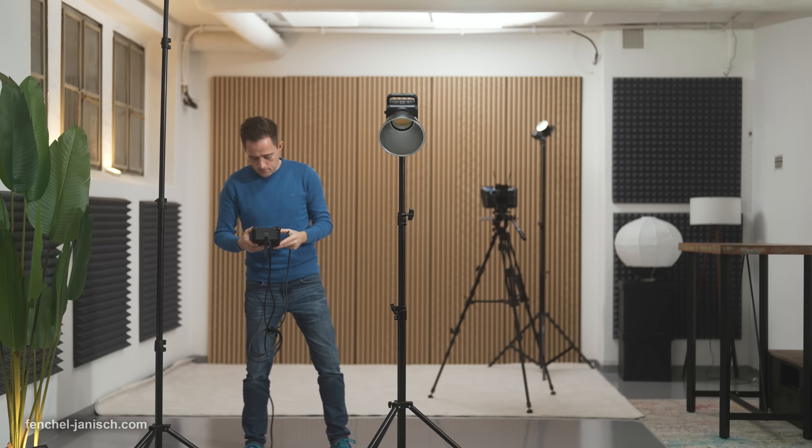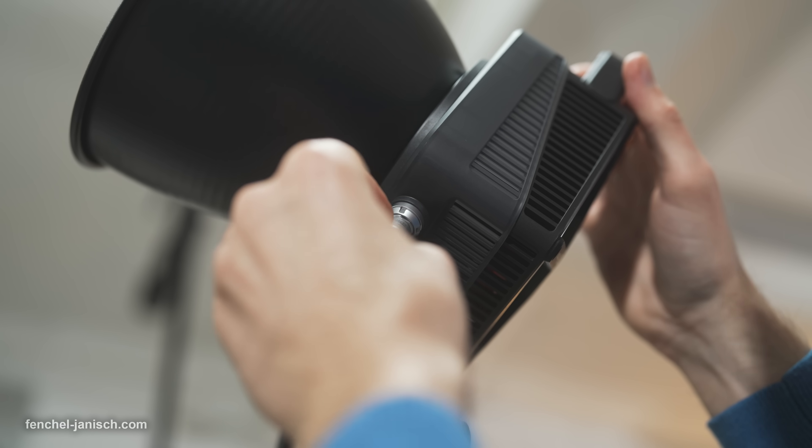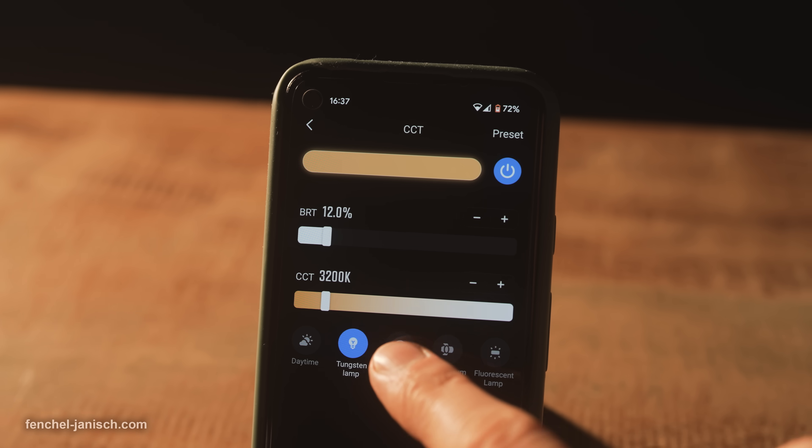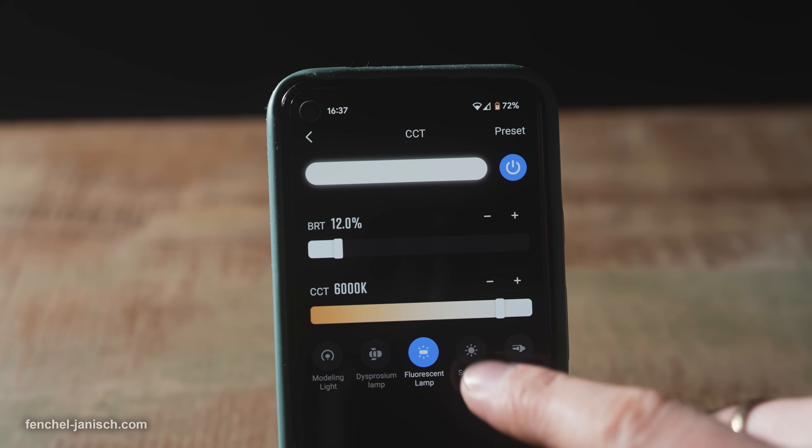Due to the high output, the Molus G300 is powered via AC and comes with a wired control unit, but can also be operated remotely via mobile app.